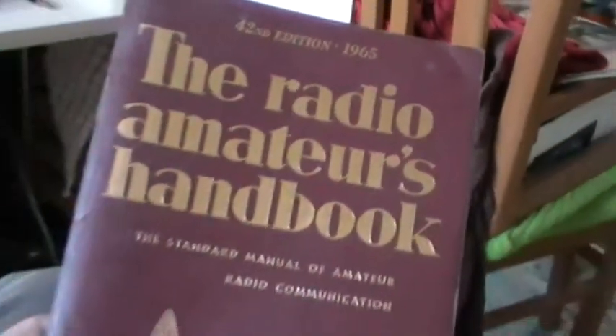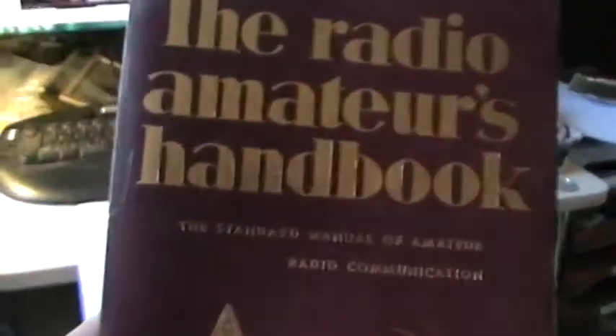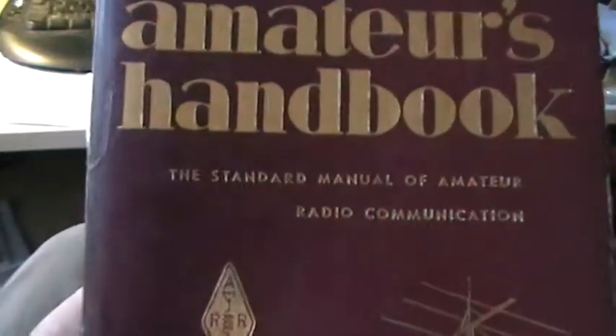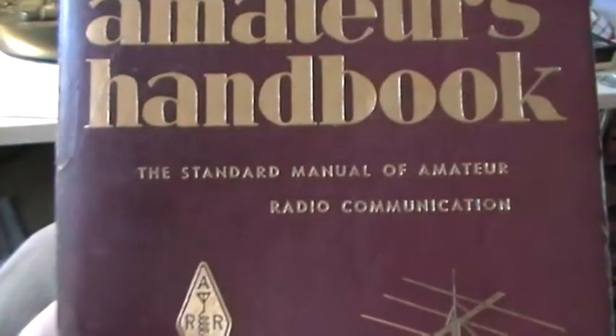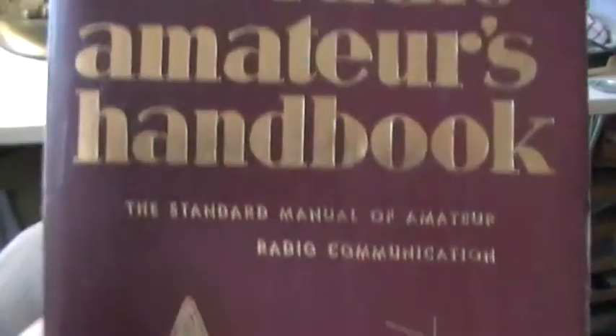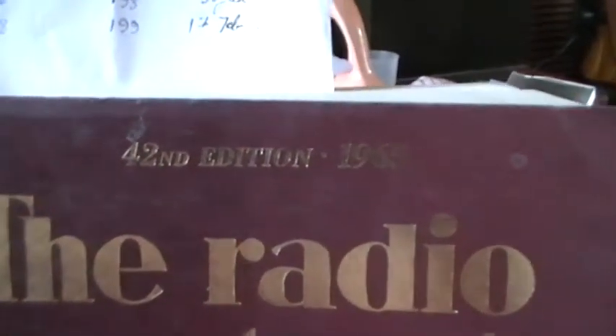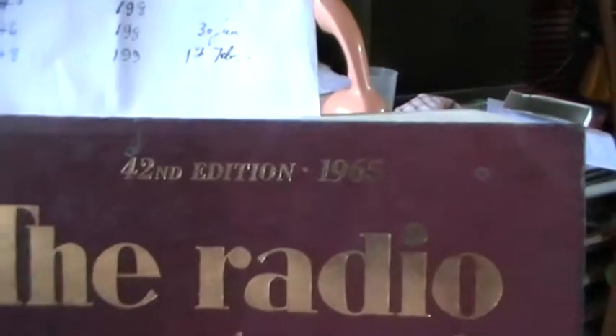I've got too many interests. But if you like, you'll find in this little book — I don't mind you asking questions on these. If I can answer, I will. This is the Radio Amateur's Handbook. It was the standard manual of amateur radio communication. It's actually an American book, the American Radio League. It was dated 42nd edition, 1965. It's got all the valves you ever need to find out about.